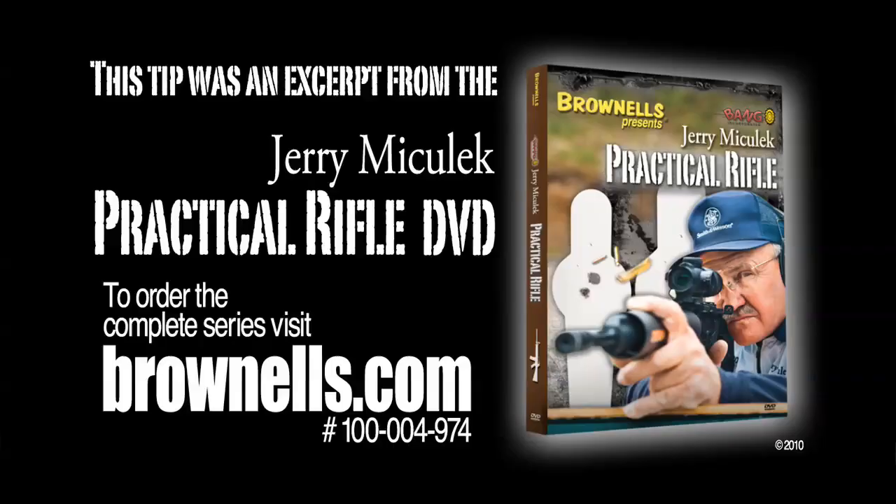This week on the National Shooting Sports Foundation's Shooting Sportscast, we have a special tip provided to us from Brownells from their newly released DVD, Jerry Michalik Practical Rifle. Here's Champion Shooter Jerry Michalik with some advice that will improve your shooting.